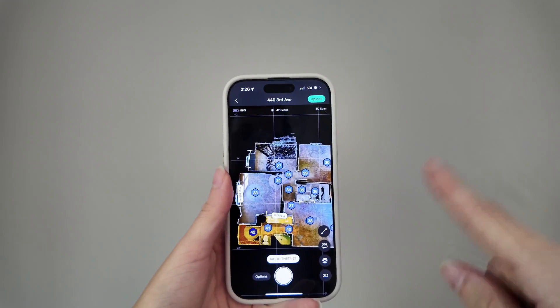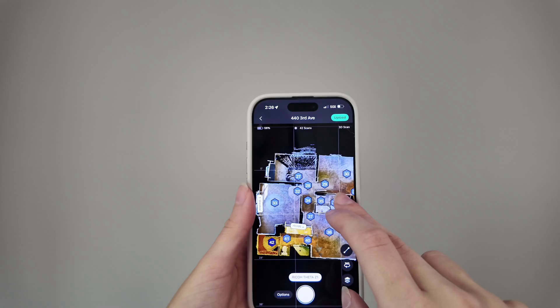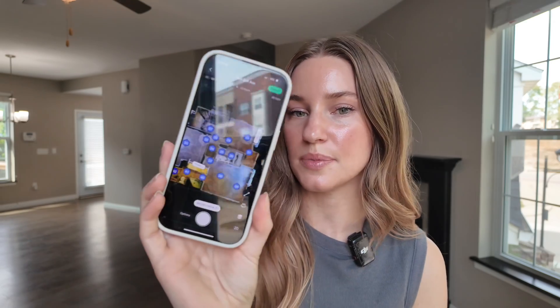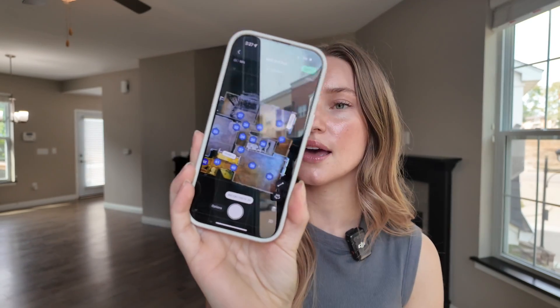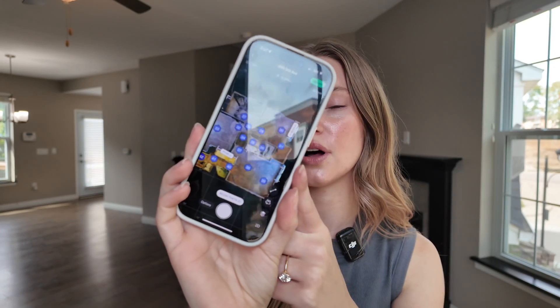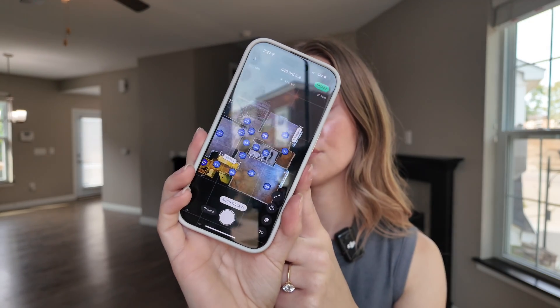When you upload, it's going to tell you how many scans you have, confirm your email, and then you should be able to get your scan. Offering Matterport tours is so helpful for not only you but your agent. In my business I'd charge around $250 for the service just because it takes some time. The equipment is a little expensive, but you gain it all back after just a few tours. They can use it right on Matterport and put it on Zillow as well — it's helpful for everyone.